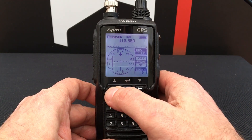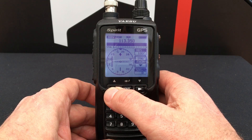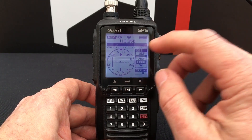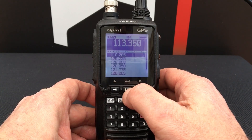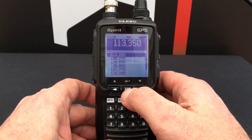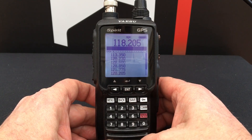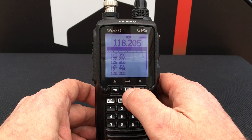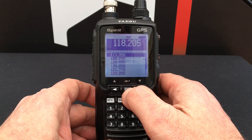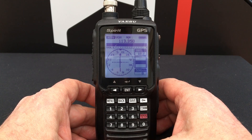If you want to flip over to a comm channel, just press the left button until the top bar is highlighted in black, press enter, and it comes up with your frequently used channel list. Select the frequency and it goes into comm mode. To go back to VOR mode, just select the frequency of the VOR and it switches back.